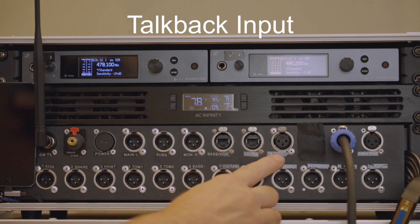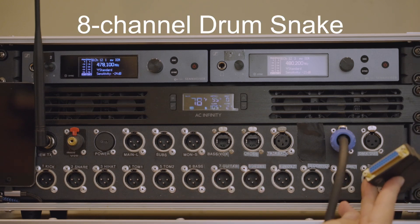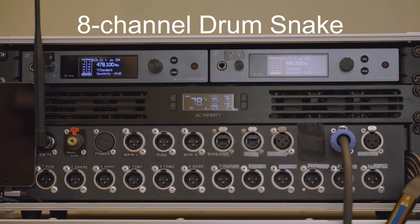Here we have a talkback input that can be utilized for the front of house engineer to talk to us in our in-ear monitors. And then we have an eight-channel drum snake to make it real quick and easy to set up.